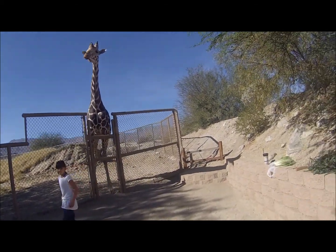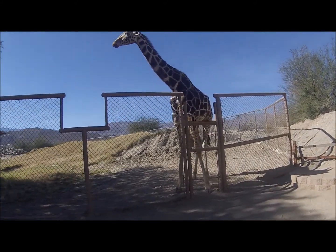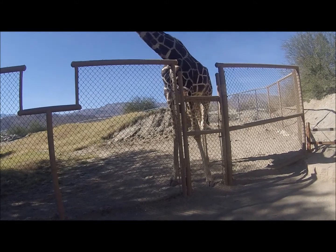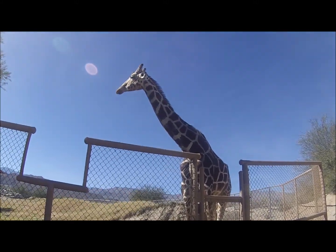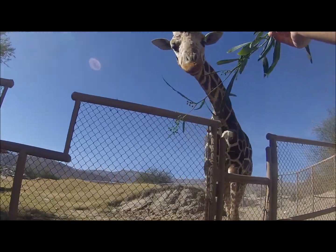If you look at the bottom half of Sabu's legs, you'll notice that they're wrapped extremely tight. Not only do they have extra thick skin, but they're also wrapped extra tight.